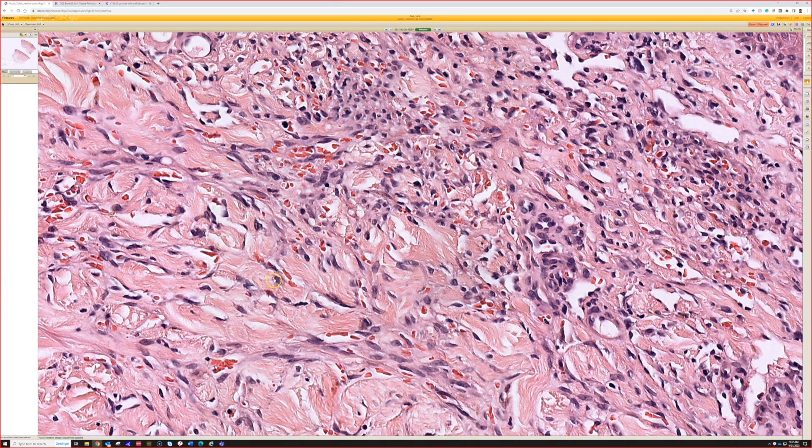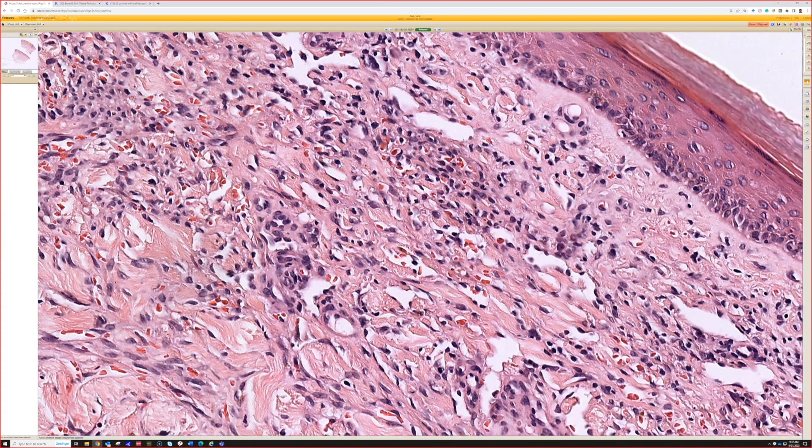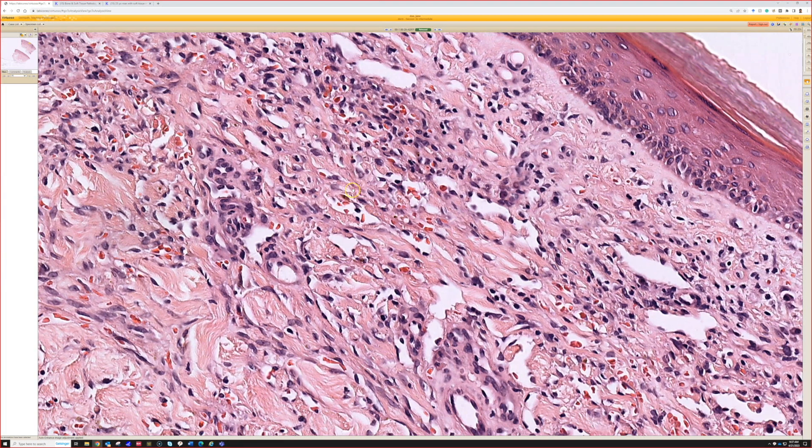We could always think: could there be angiosarcoma that's subtle? But what we're looking at here doesn't look very atypical. Most of the time, angiosarcoma has a lot of atypia, and Kaposi sarcoma doesn't have much. There are exceptions in both directions, but I would be much more in favor of this being Kaposi sarcoma.